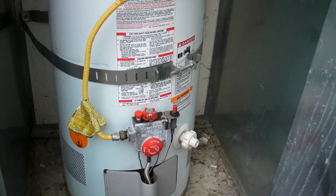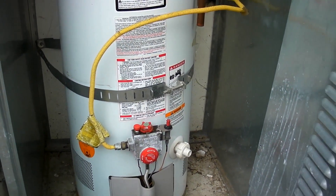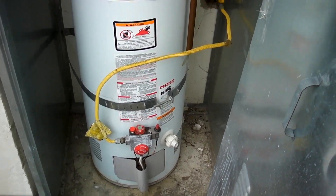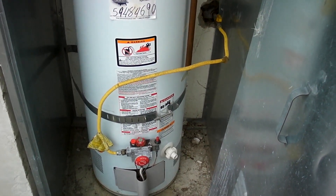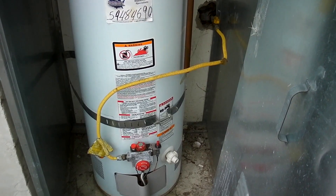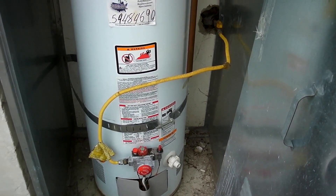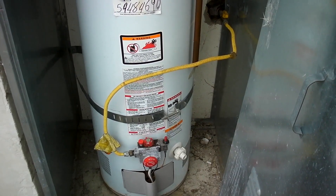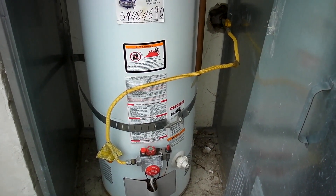Let's look at the flexible gas connector. This gas connector has excessive length — it's a four-foot-long gas connector. The maximum allowable for a water heater is 36 inches, so this does not meet industry standards.